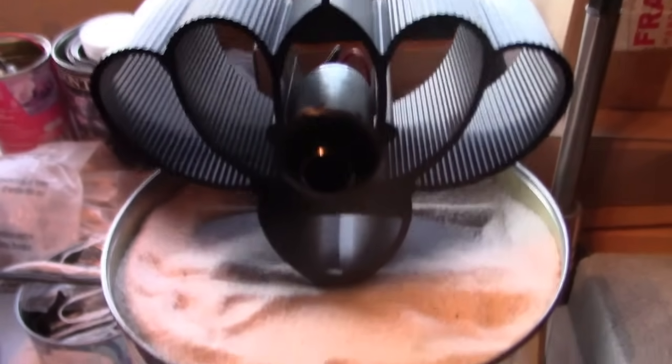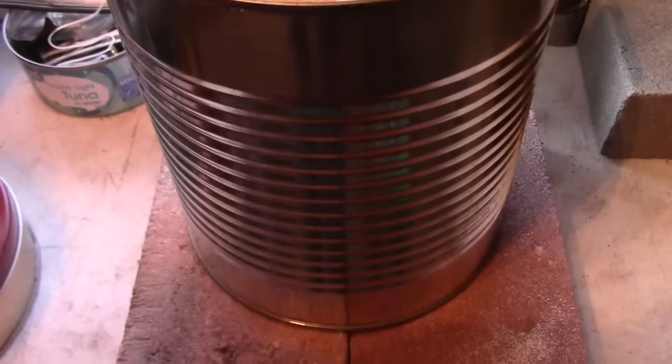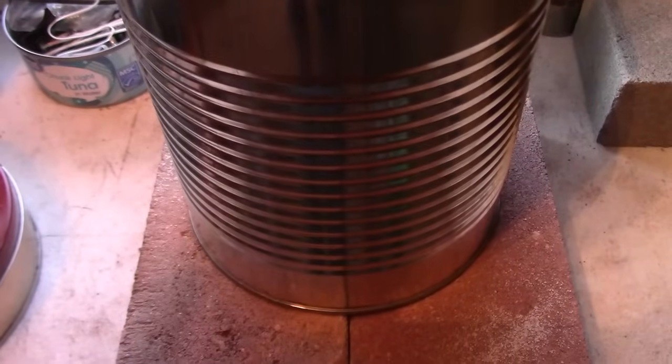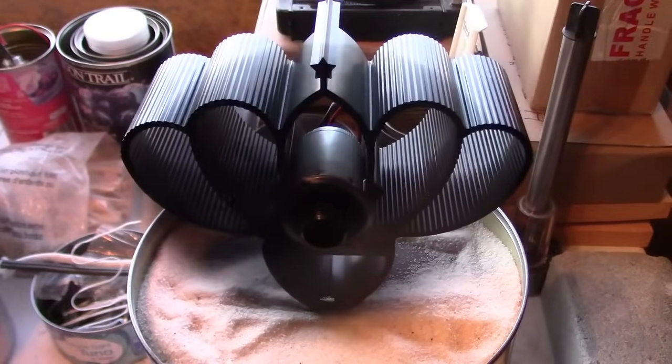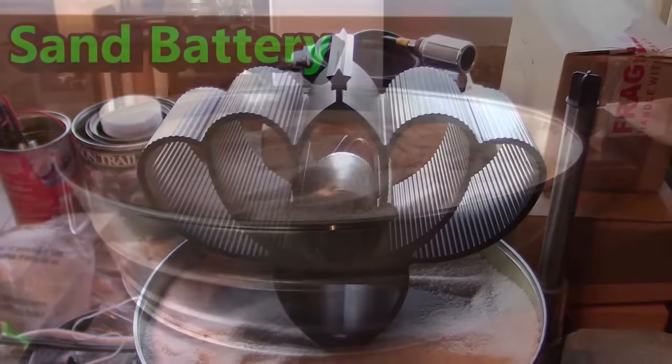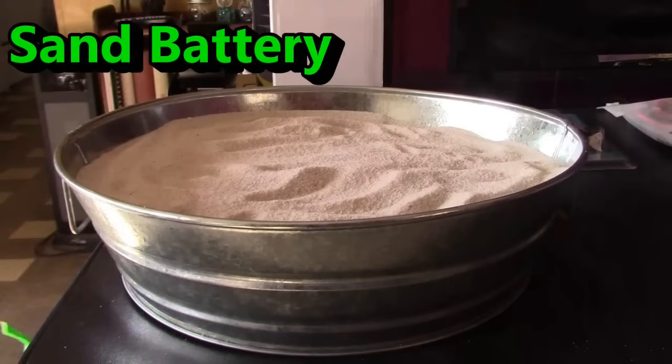Hey there, this is just a quick video to show you how you can make a DIY space heater with just some hot sand and a heat-powered stove fan. Before I get started, let me first show you a few images of the three sand batteries I'm going to be making and the three heat-powered stove fans that I'm going to be using.